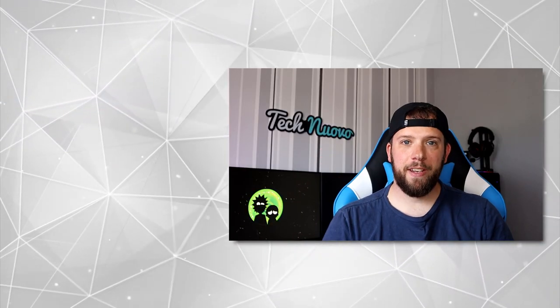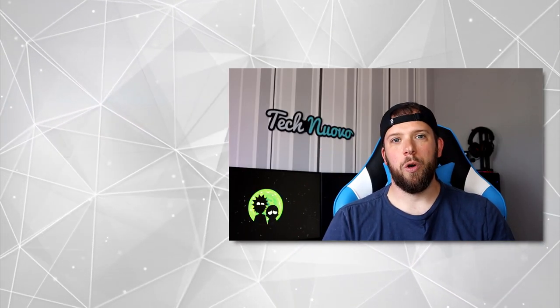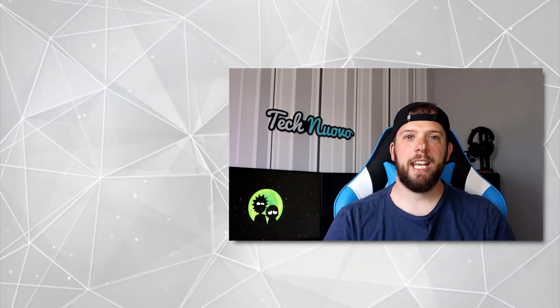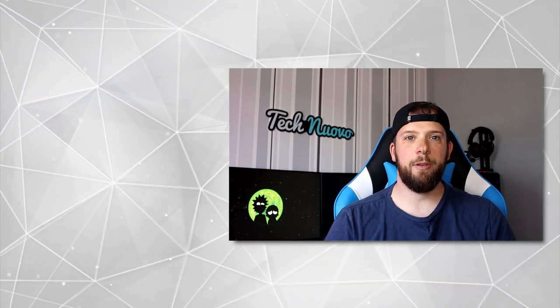That is a wrap on this video. If you stuck around to watch the entire thing, thank you, and make sure you hit that subscribe button to stay up to date with all our latest tech and gaming videos.